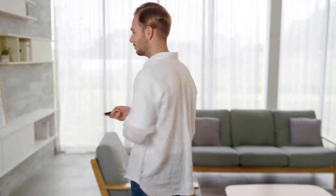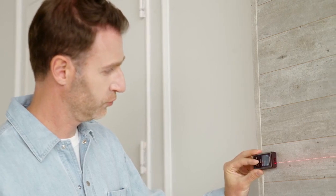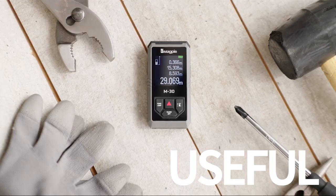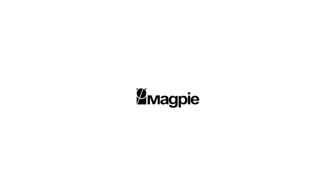From home interior to DIY, everyone can be professionals. With M30 Plus, you can measure easily, simply and quickly by yourself. It is compact, portable and useful to anyone. Super Compact Laser Distance Measurer, M30 Plus by Magpie Tech. For more information, please visit www.magpietech.com.au.